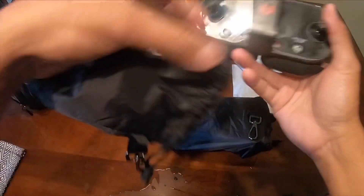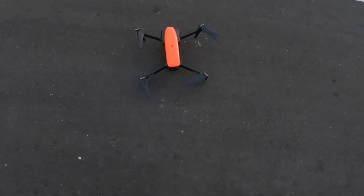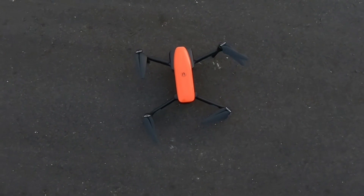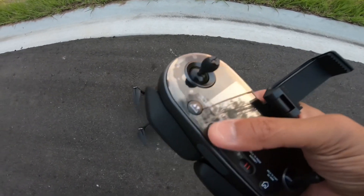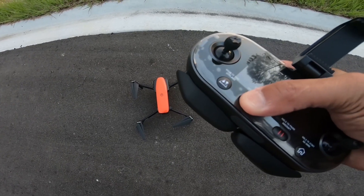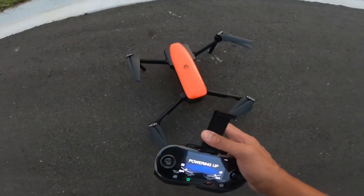Especially since this drone is still beta. I could use the app on this EVO, but the reason is it doesn't work on iOS yet. Maybe Android already works. Anyway, all I'm using right now is the controller, and I want to see how this thing works just using the controller for now. I prefer having the phone, but I'm just gonna go ahead and see what this thing can do.